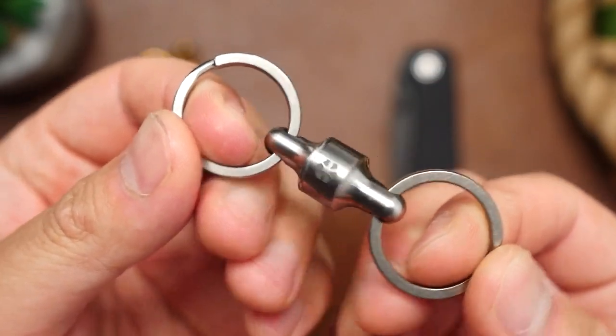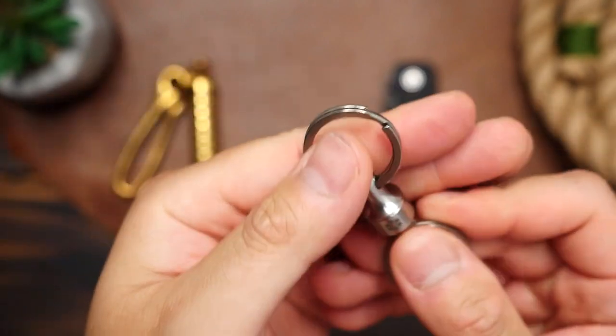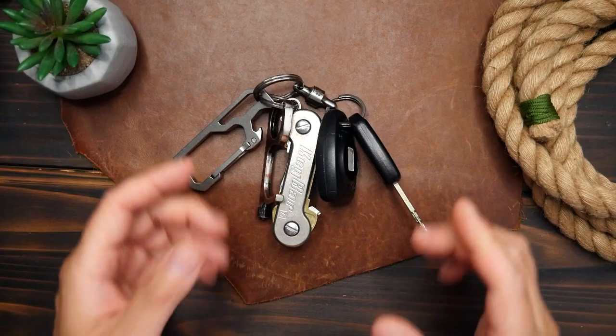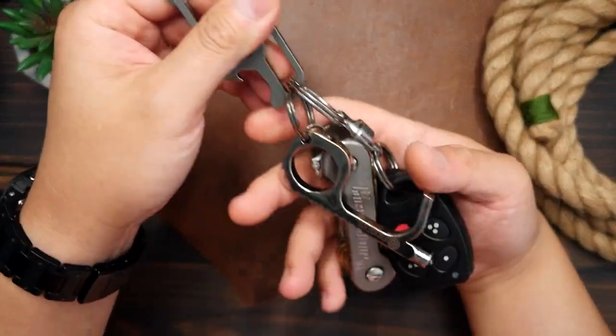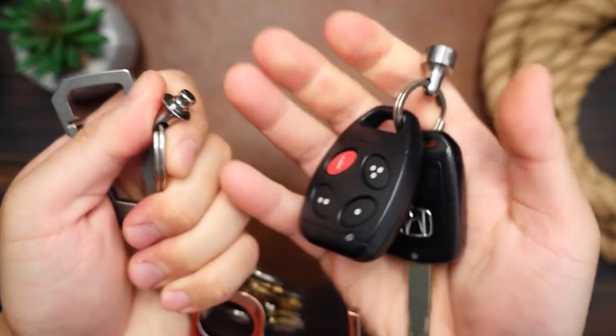When you want to detach, you just pull them apart, and to reattach, you just line up the pieces and push them back together. It requires 10 pounds of force to separate, which is absolutely perfect — it feels strong enough to hold together, but not so strong that it's hard to pull apart. So now separating my keys is fast and easy.